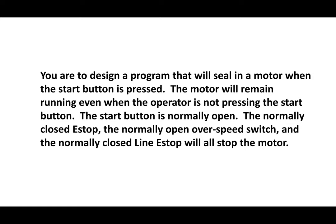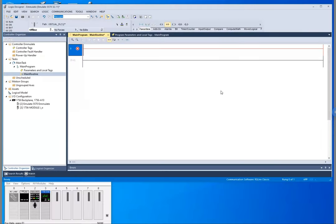I've got Studio 5000 up with my emulator at the bottom here and we're just going to create this program as we go along.